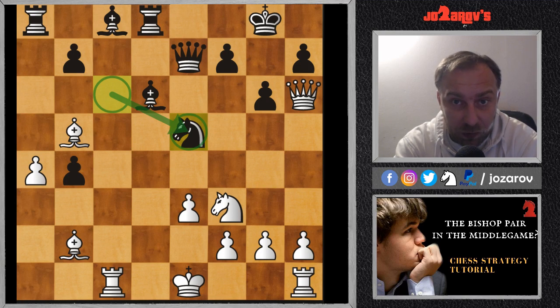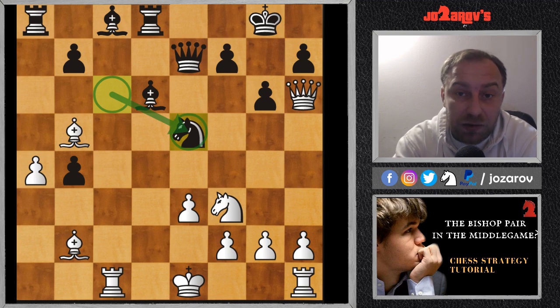Today we'll talk about the power of the bishop pair in the middle game, because the bishop pair is one of the most important things you should recognize in your positions. Giving up the bishop pair in an early stage of the game is very dangerous. When you give up a bishop for a knight, you have to do it for some reason — maybe to weaken your opponent's pawn structure, double up pawns, or create further weaknesses. But when you don't see clear weaknesses in your opponent's position, my recommendation is not to give up your bishop pair early.